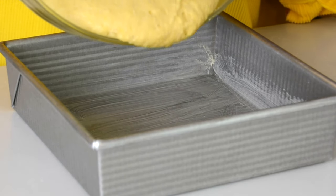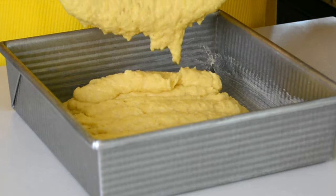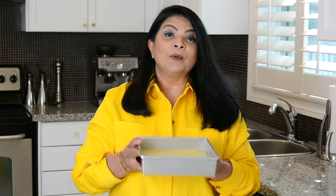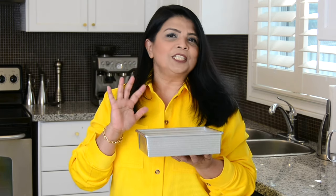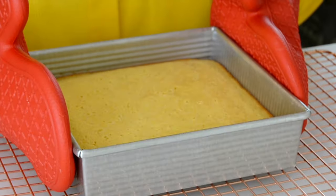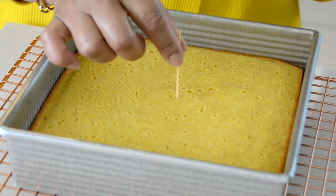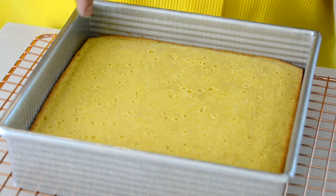Now that the batter has soaked and is well mixed, we're going to empty it into the prepared cake pan. We're going to go in with our spatula and even it out. We're now going to pop this into the oven at 350 degrees Fahrenheit or 180 degrees Celsius and bake it for approximately 30 to 35 minutes, or until a toothpick inserted into the center comes out clean. Our cornbread is ready — it took about 30 minutes to bake, and I love that golden crust we've got around.